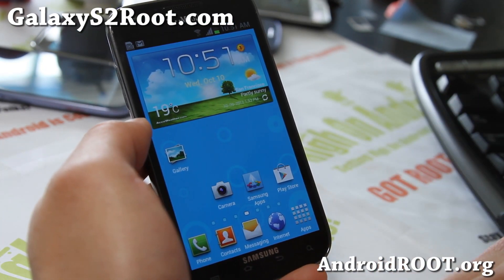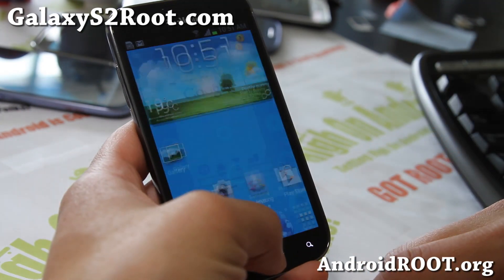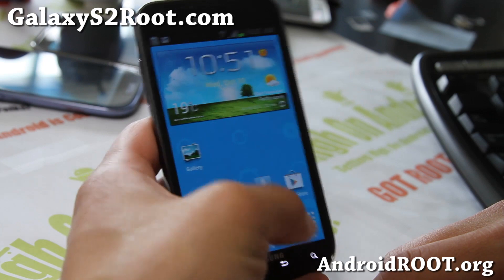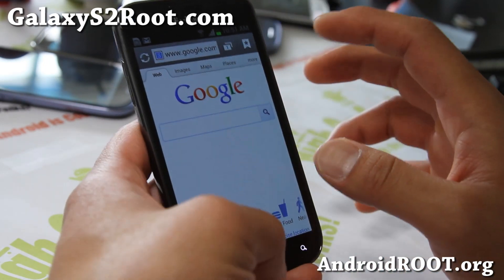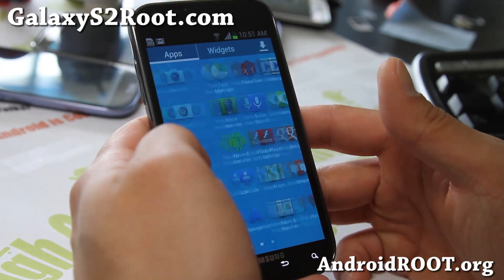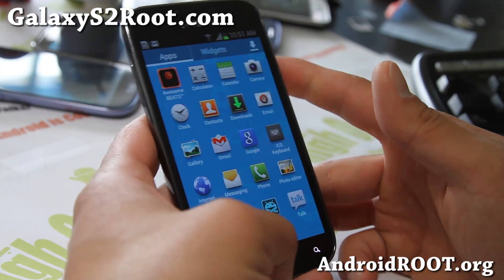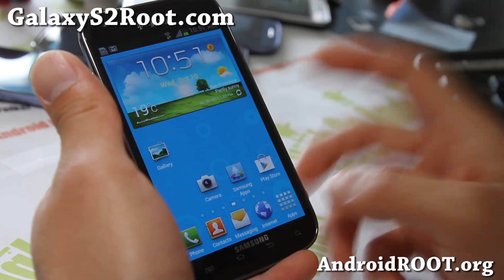It's very similar to the Jedi Mind Trick ROM. I find it's a little bit slower — switching is about the same, but the whole UI is a little bit slower. That's really due to the TouchWiz UX, but it's still pretty fast, not too bad. You can't expect too much from running it on the Galaxy S2.